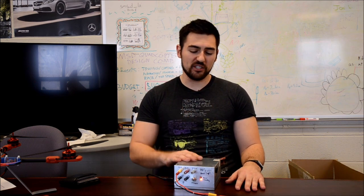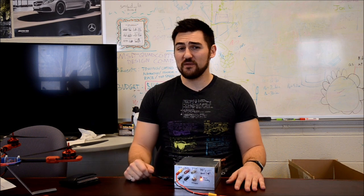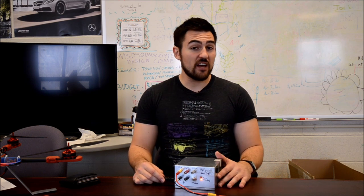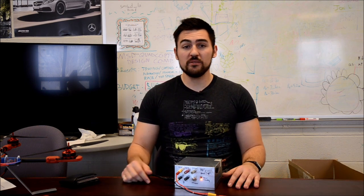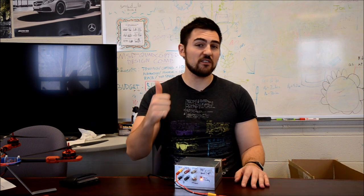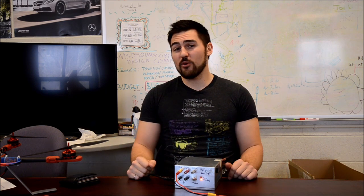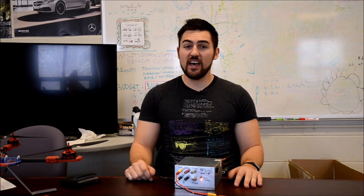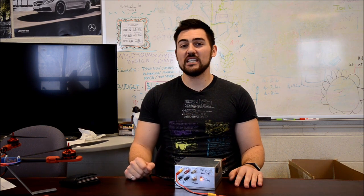That wraps it up for this episode's one day DIY on building a benchtop DC power supply. I really hope this video inspired you guys to try it on your own and start looking for old junk computers. If you run into problems, let me know in the comment section below. If you liked this video, give it a big like, and if you want to see more projects like this, make sure to subscribe. I'll see you guys all in the next one day DIY.